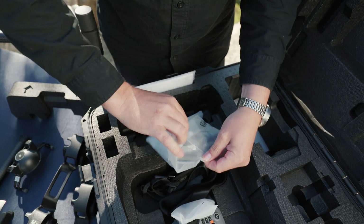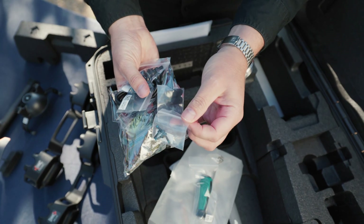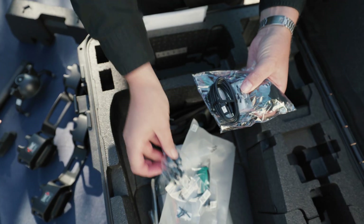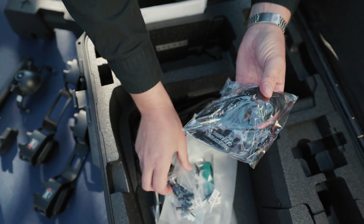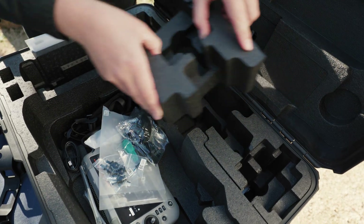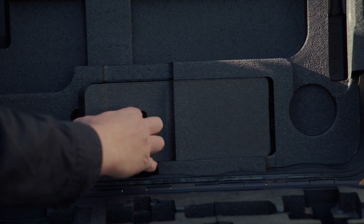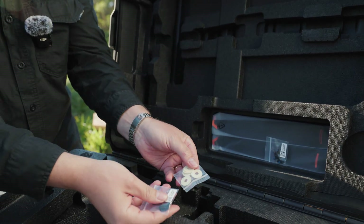You get a spare parts kit — a screwdriver, spare bolts, your different port rubbers, gimbal vibration isolators, charger cable, more spare bolts, and a lens cleaning kit. The box also has extra compartments, so for additional sensors you can put them in there. And in the lid you have the compartment for your spare props. You also have the washers in here.